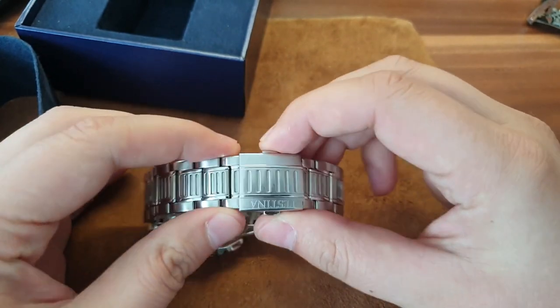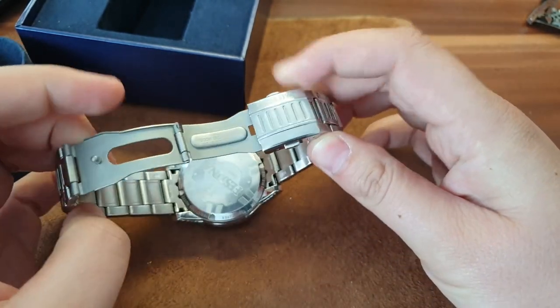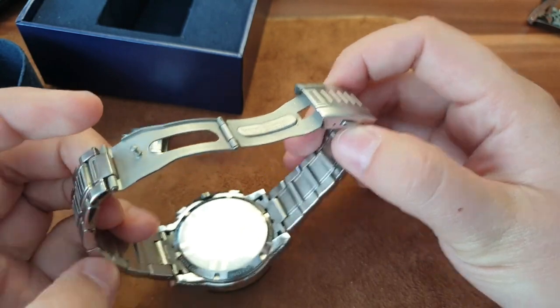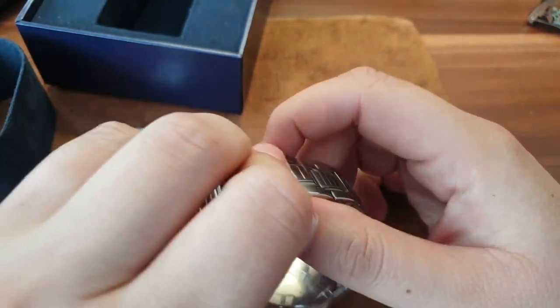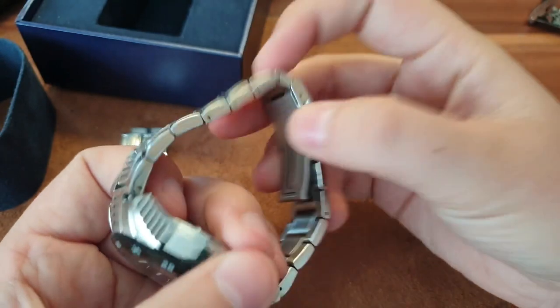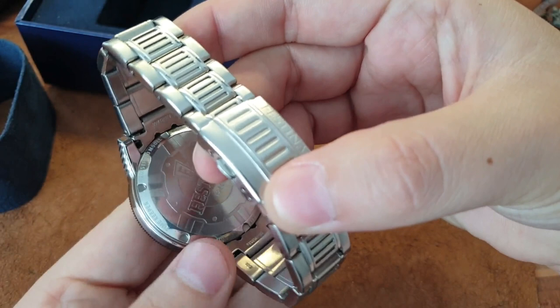These watches make a good beater. I removed a couple of links because I like this one as a beater — I want to wear it on the weekends, to the gym, or something like that.